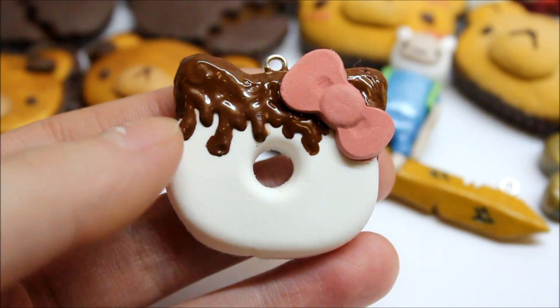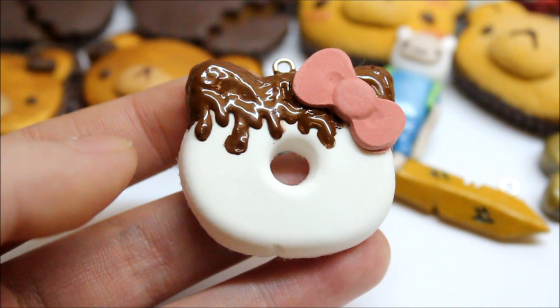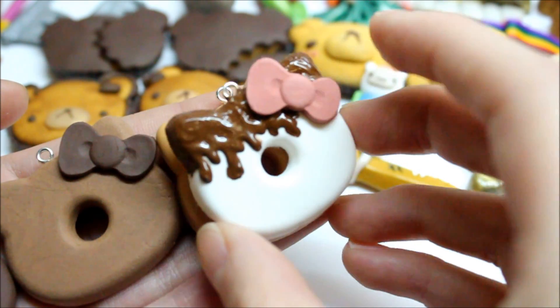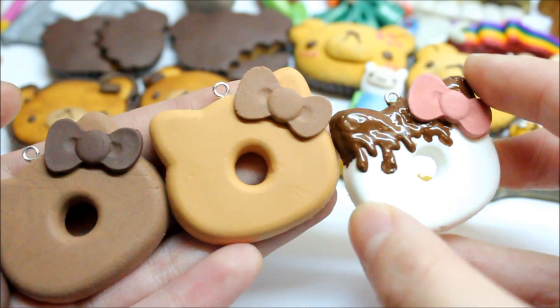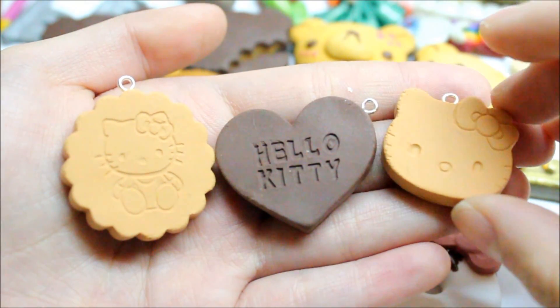Then I made this Hello Kitty donut with fudge on top, made from a mold I got from Decodent Accessories, using hardy clay. I then made three more using mermaid puffy clay. If you compare the two, hardy actually shrinks a little bit, but puffy seems to retain the shape from the same mold. I also made some more mermaid puffy creations.